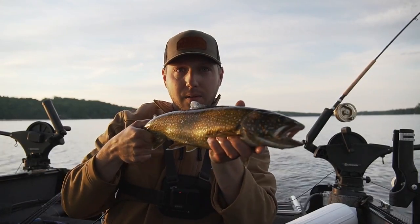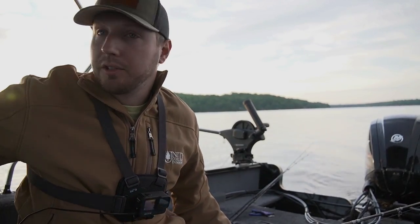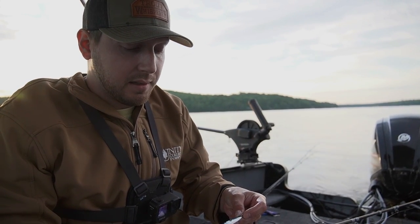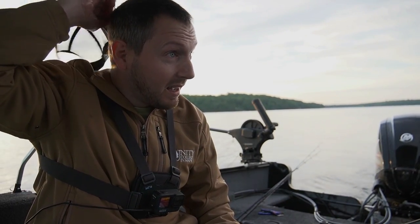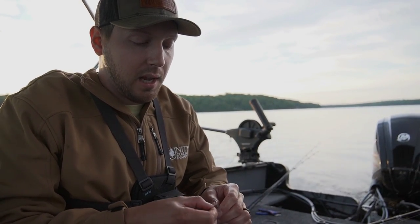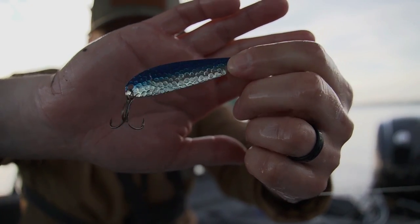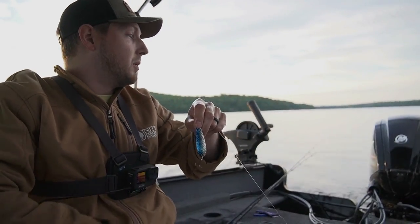Fat little guy there. You see that right in the sun? That was a solid 20-inch fish. Nice, fat fish. This lake does have big ones in it — they just tend to elude people pretty often. The typical lake trout in this lake is 18 to 20 inches, so if you can get one bigger than that you're doing pretty good. For the first fish, I'll take it. Got it on the blue and silver — blue nickel hammered 60 spoon by Northeast Troller.